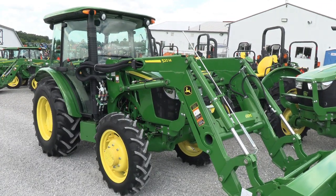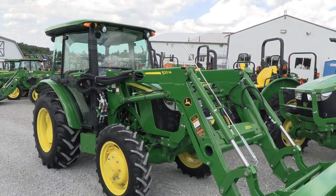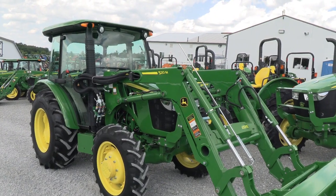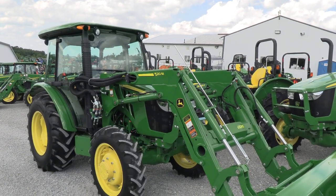Today we're showing you a 2018 John Deere 5065E tractor. It's a four-wheel drive tractor with cab heat and air. It has a 520M quick attach front loader that goes right with the tractor. The tractor has just under 300 hours on it — a very clean, very nice tractor.